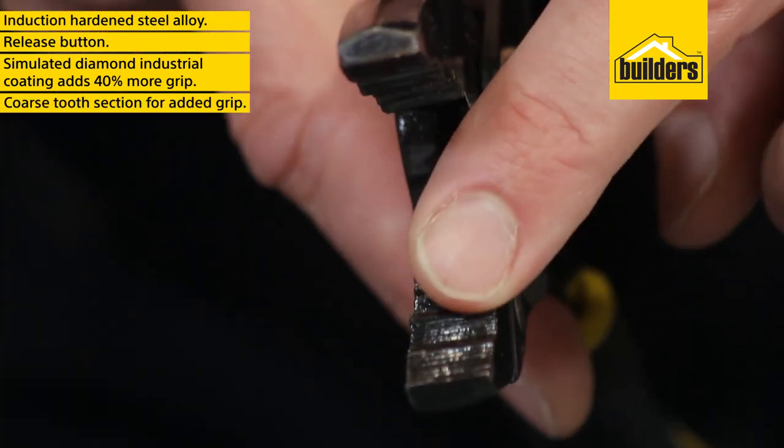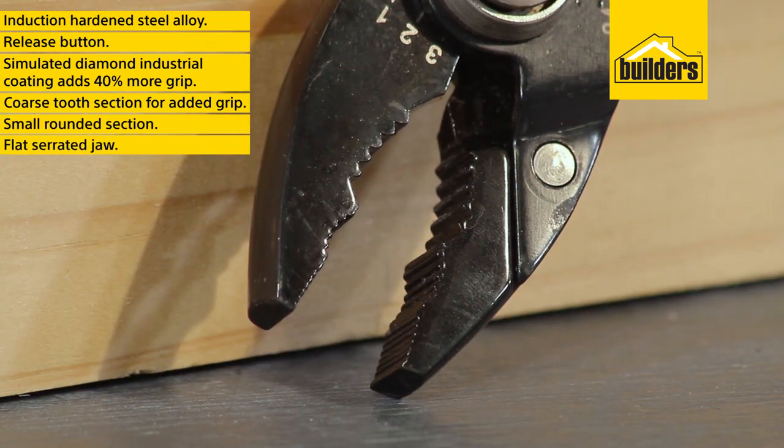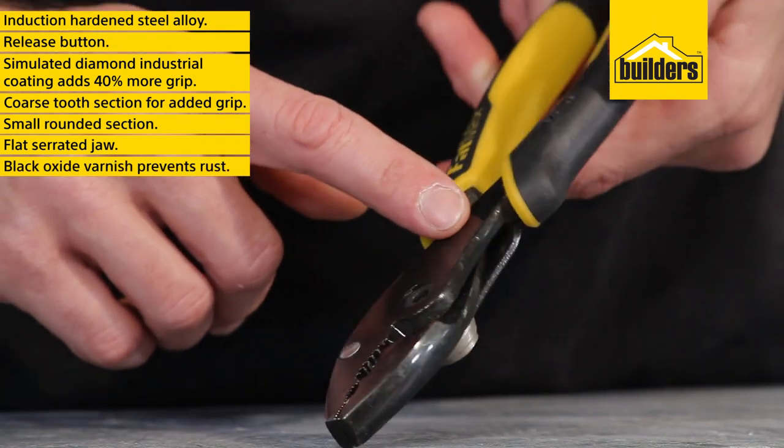They have a coarse tooth section for added grip, a small rounded section, and a flat serrated jaw, making them great for gripping any material. The black oxide varnish adds extra protection against rust and tarnish.